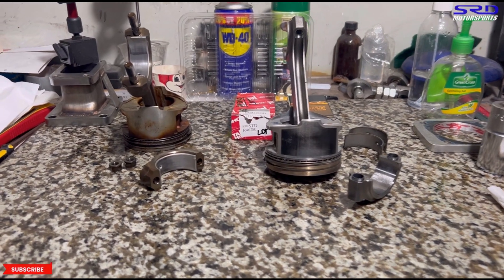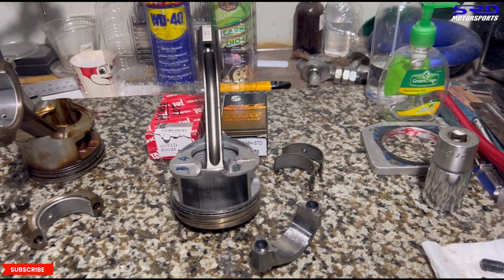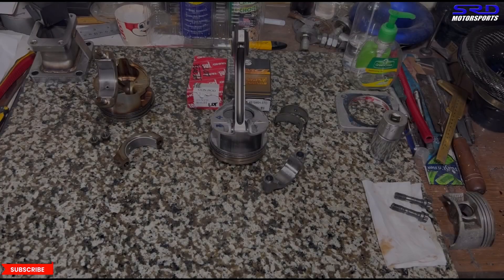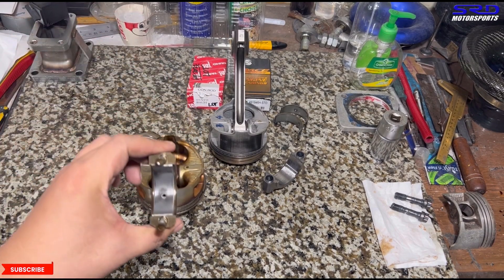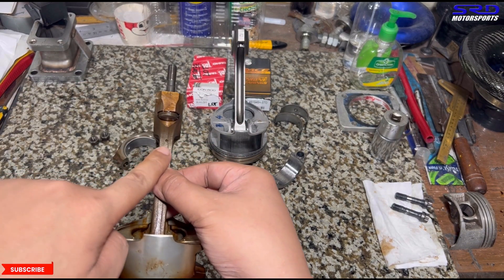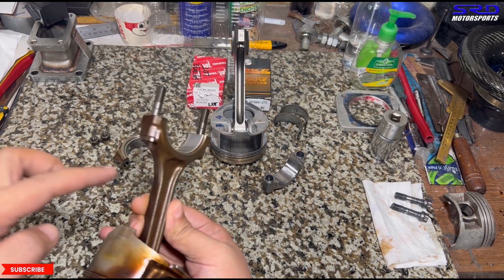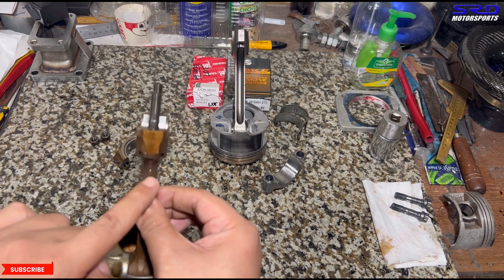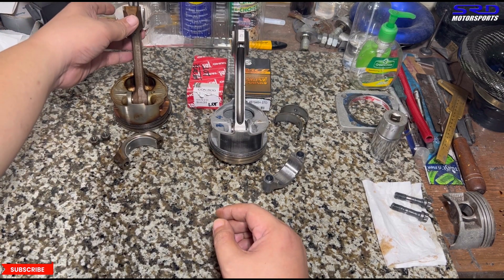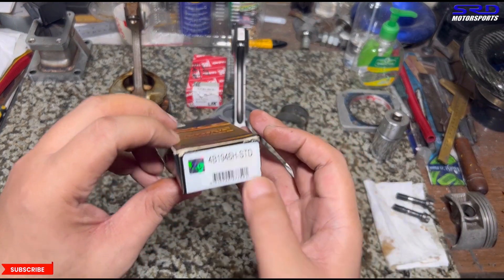Here is your factory B20 PH3 connecting rod and an aftermarket H-beam connecting rod from Speed Factory. Now, look at the factory B20 LS bearing — it has an oil hole on the intake side to squirt oil on the skirt, adding better oiling for reduced friction. That oil flows from the rod journal bearings and squirts out.